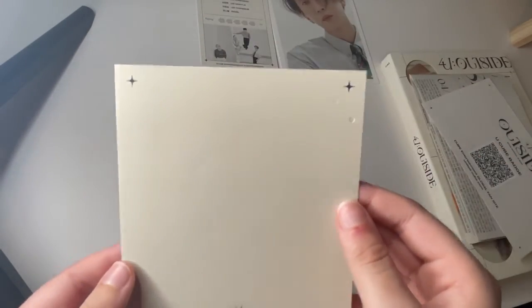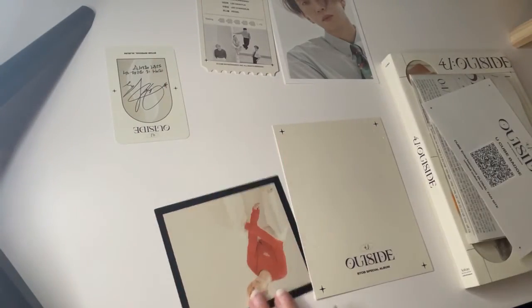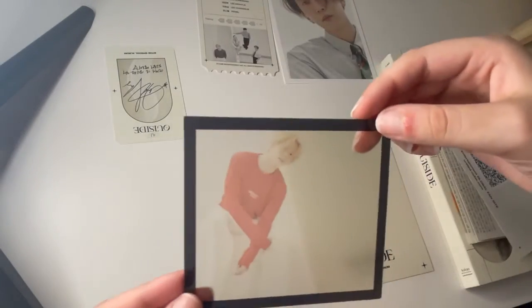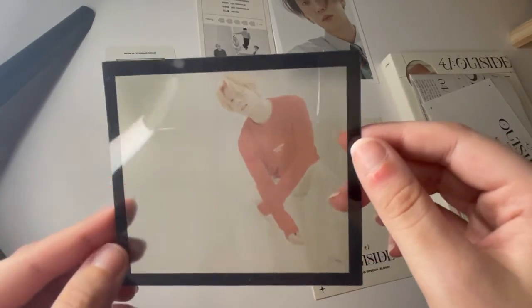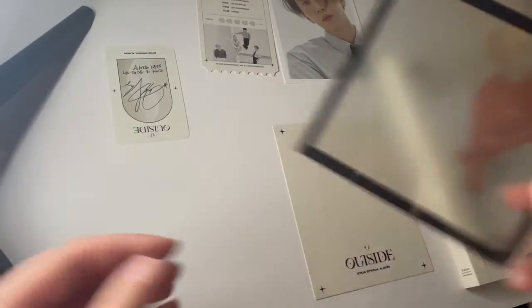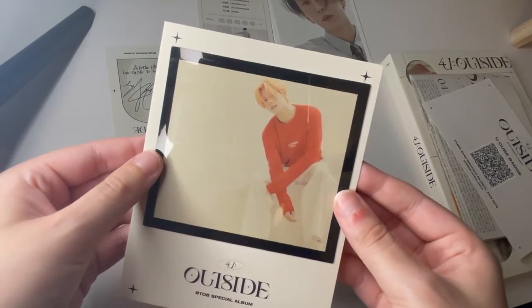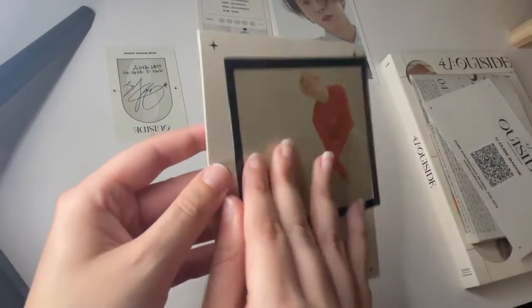Oh yeah, that's for this one. Let me move that to the side real quick. Which way does this go? I feel like that's off — I feel like it's this way. Let me flip it over. Yeah, this way looks right.